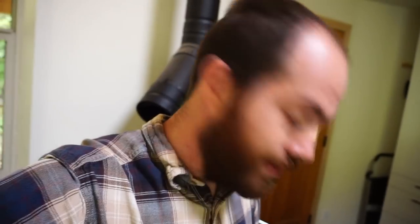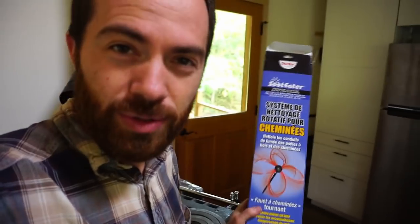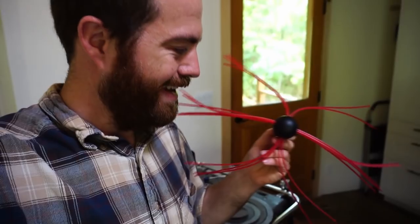I bought this chimney sweep attachment that goes on the end of a drill. It's kind of intriguing to me. It has this attachment that goes on some flexible rods that I can stick up here and run a drill and it spins. And these are just like weed eater cord — I don't know if any of you have seen the string trimmers, I guess that's the technical term. I have high hopes for it. I'm pretty sure it's going to work really well.